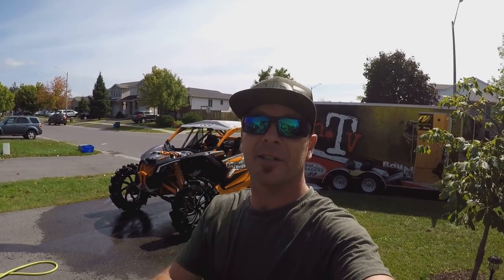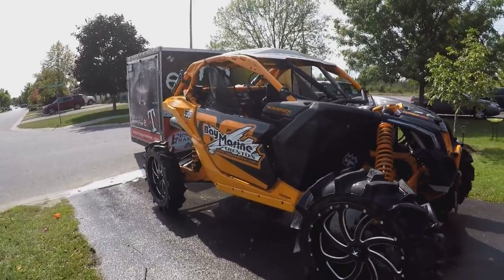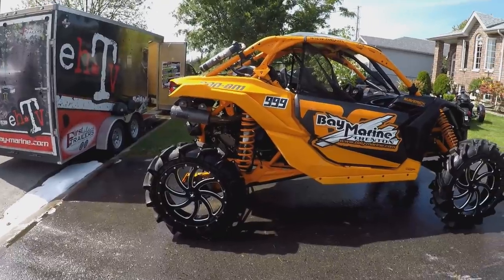Three hours later, she's ready to change the tires. The only way to get all that dirt off the rims is by hand, so that's what we did.